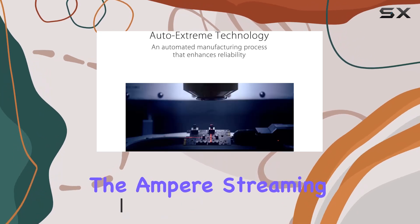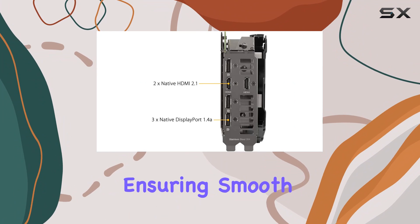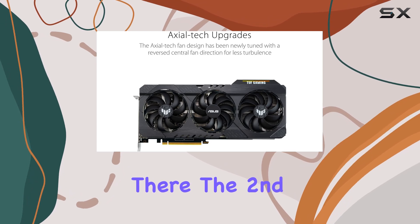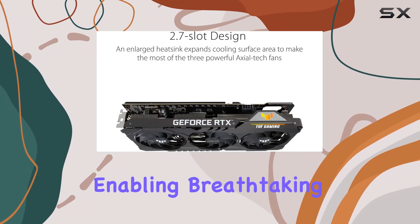The Ampere streaming multi-processors deliver a remarkable 2x FP32 throughput, ensuring smooth gameplay even in the most demanding titles. The second generation RT cores offer twice the throughput of their predecessors, enabling breathtaking ray tracing experiences with concurrent RT and shading.